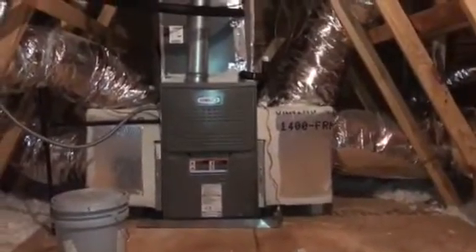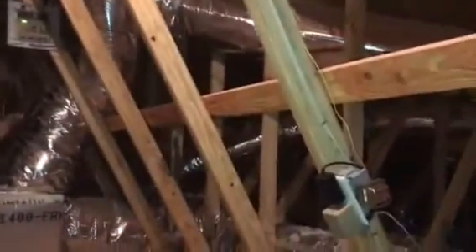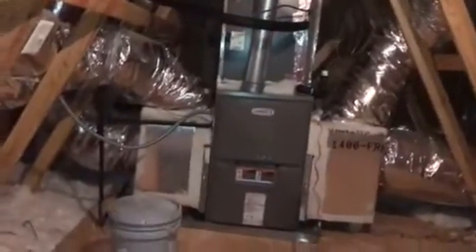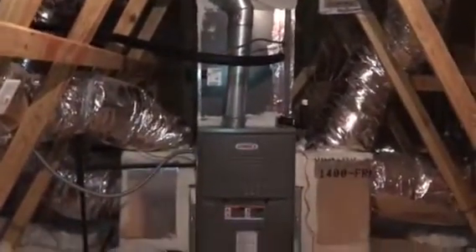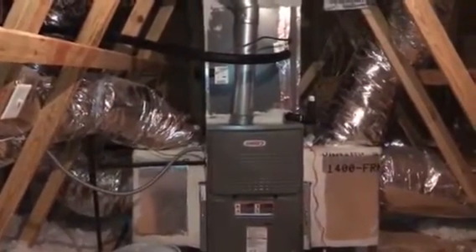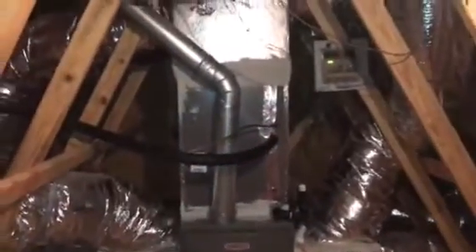We're in a new construction home, about a year and a half old. The builder has installed a five-ton Lennox system, and this is their attempt at zoning.